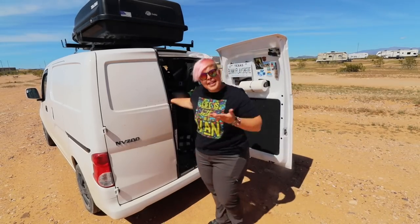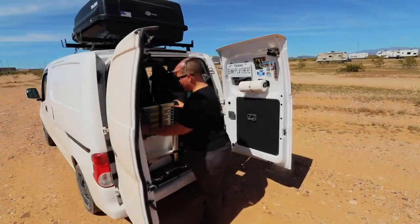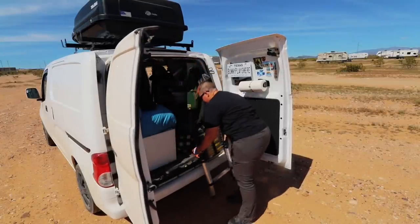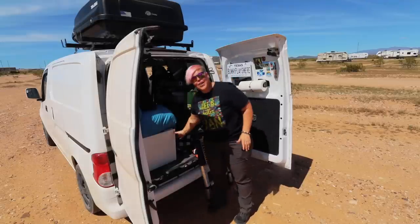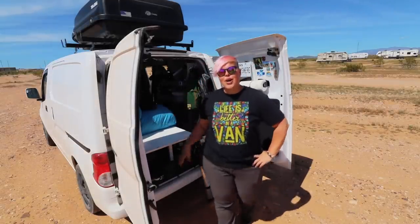Before we get started, we have to open up the van and get out our kitchen stuff. I put it right here by the back door because I do have a pop-out kitchen — a little table that pops out where I can cook using a heat screen. Anything I'm attaching to this video that I can find a link for will be in the description, but don't feel pressured — I'm not asking you to buy any of these things.